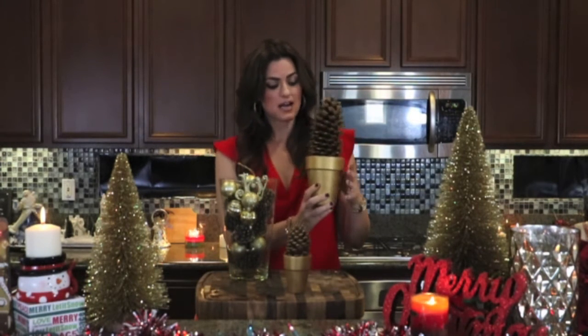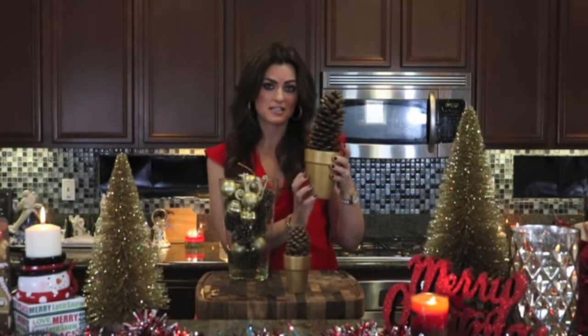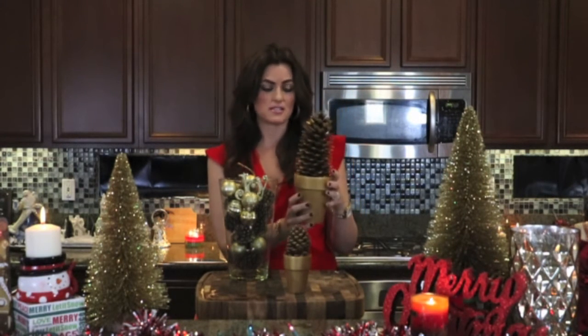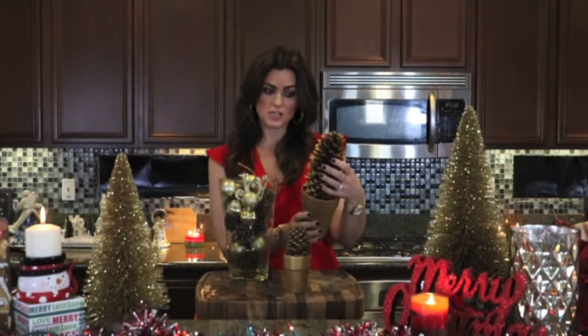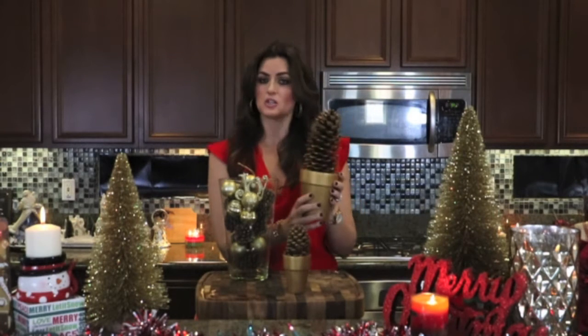And these little pine cone Christmas trees. Now these were the most expensive — this pot was $1.99, the other ones were less expensive. I got the pine cones at Michael's, as well as the smaller ones. And I just painted them a little bit gold.